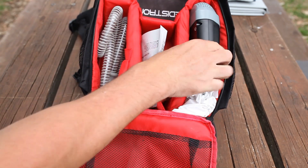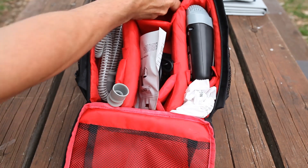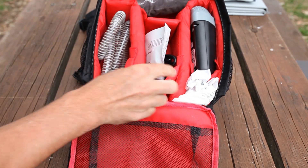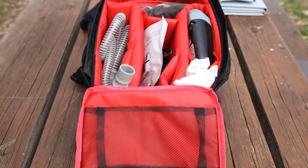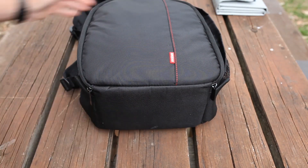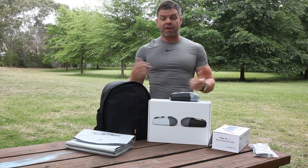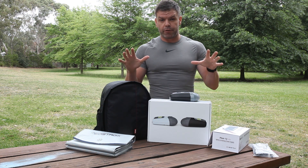The only thing it really doesn't come with is your mask, so you can purchase a mask if you need to — we can supply that for you. But if you've already got your own mask and you're just looking for something really light and portable to travel with, and you want to be able to go out into the bush into the wilderness without relying on a power point, then this is a great pack for you.